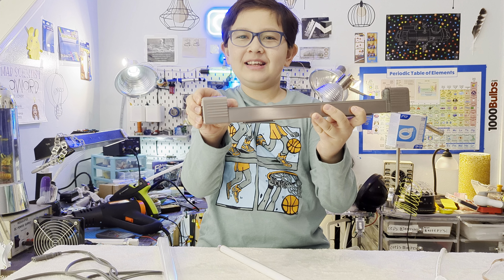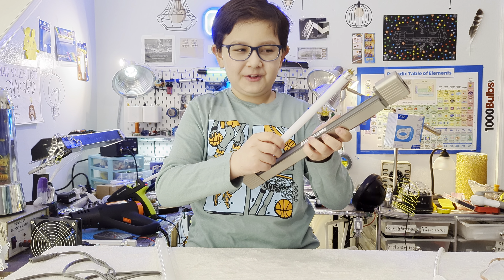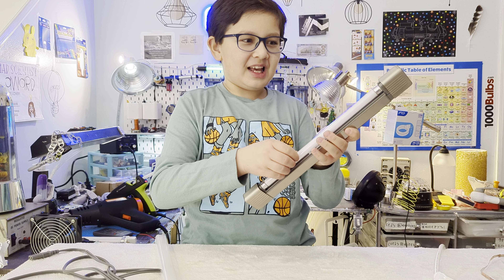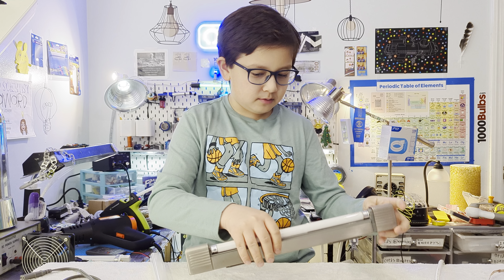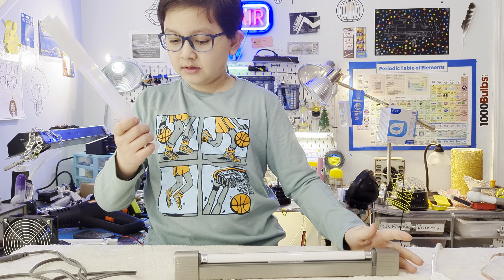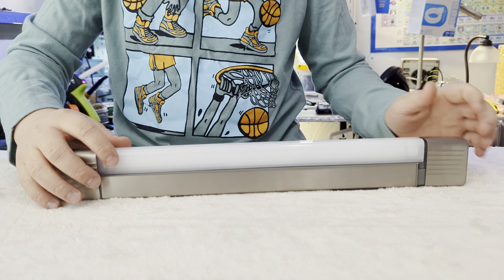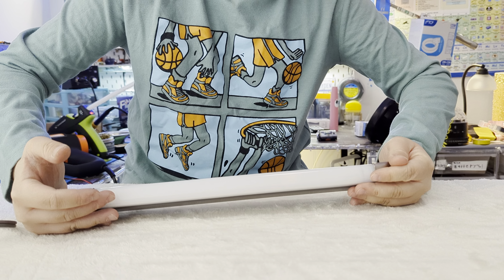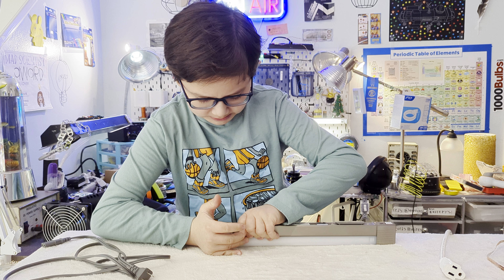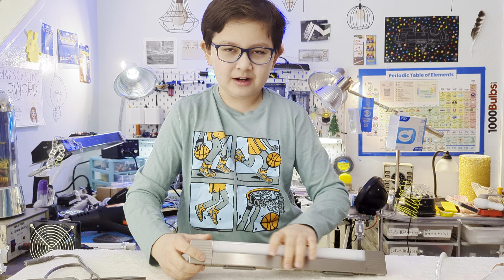The fixture is spring-loaded, which is very cool — it has all the features. You put the bulb in, twist it and it makes a little click noise so you know it's seated. Then there's a nice cover you put back on.